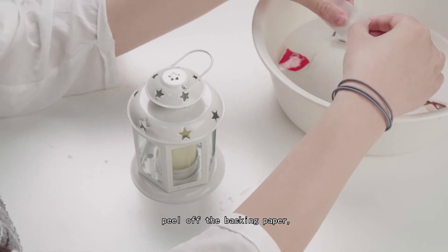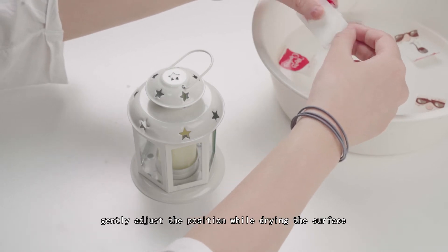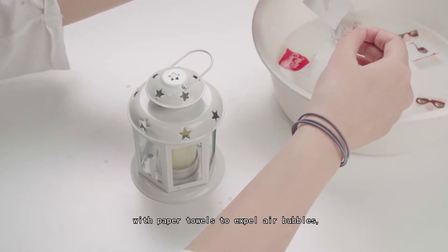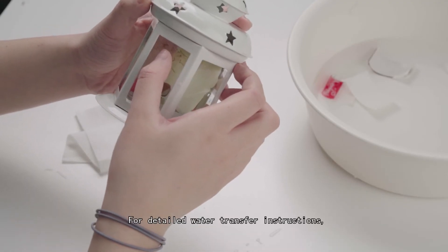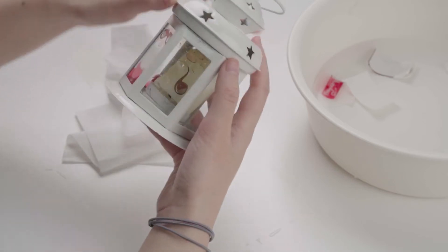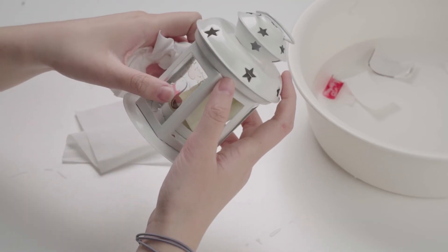After draining the surface, peel off the backing paper, stick the transparent pattern in the appropriate position, and gently adjust the position while drying the surface with paper towels to expel air bubbles. Finally, remember to put the plate and cups in the oven to bake. For detailed water transfer instructions, please subscribe to our channel and view them in previous videos.